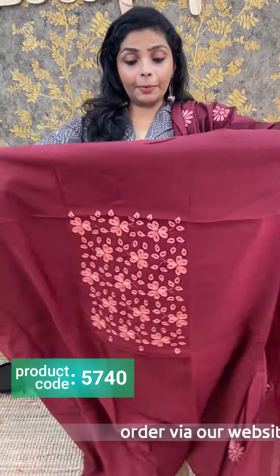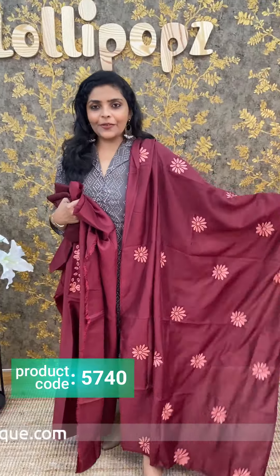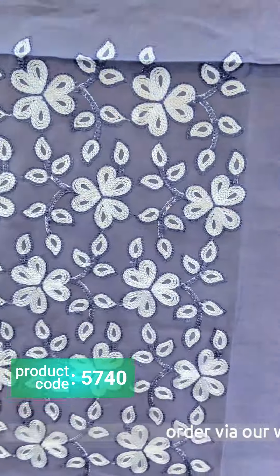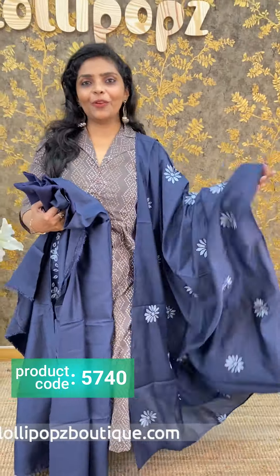Next we have a maroon. The next one is the same color, pretty attractive, on the front portion. The price is 1,290. Next we have a blue shade — blue shade is the same kind of patch. The price is 1,290.